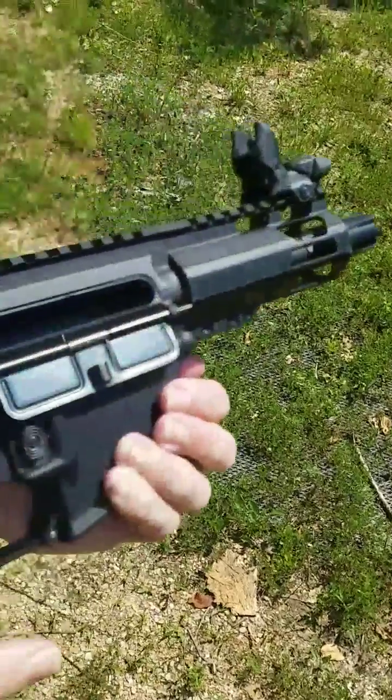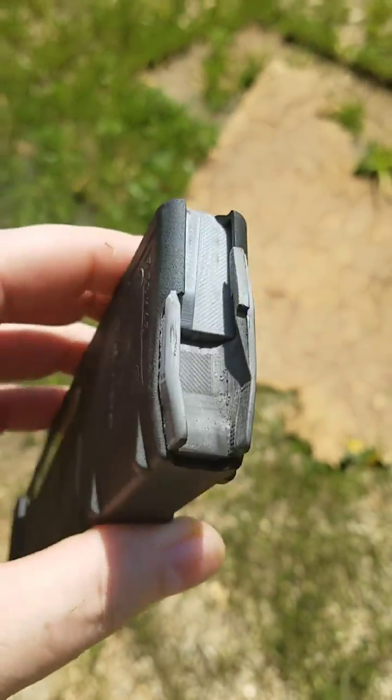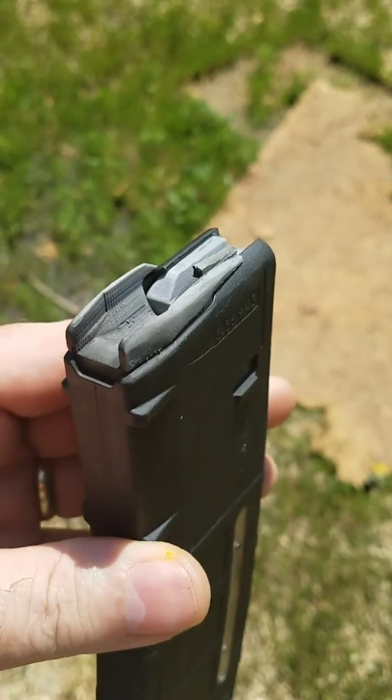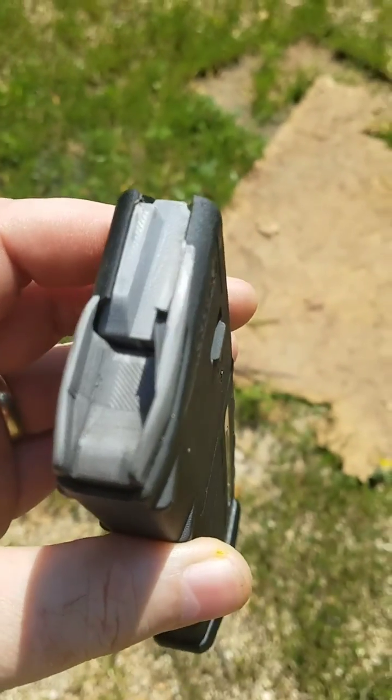Got a little carbon fouling on the mag — that's just gas coming out of the back of the barrel. The ABS held up well, but I think these should probably be cast out of nylon. I think this is going to be the final version, so I need to get a hold of the caster and get parts made.